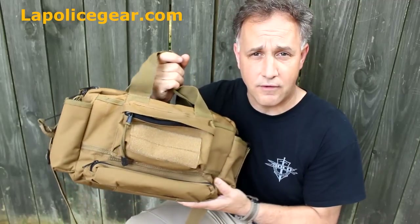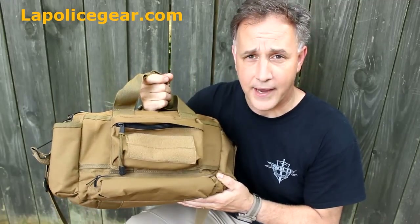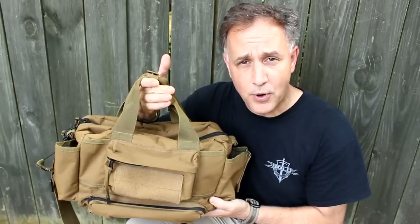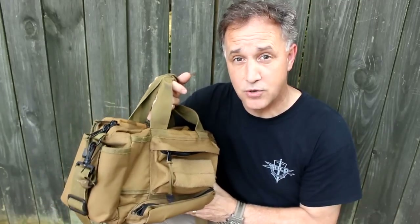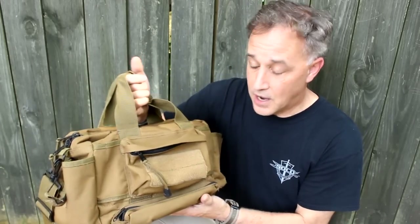LA Police Gear has been one of my favorite suppliers, one of my go-to websites, especially for their brand of bags. In fact, five years ago I reviewed this bag — it's their bailout bag, and they're just super reasonable in price. But what's even better is five years with me at the range, which I go constantly. This bag is a constant companion, and to be honest, it looks just as new as it did when it came in.